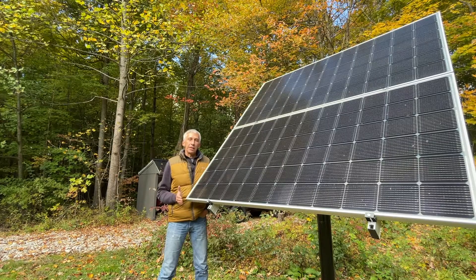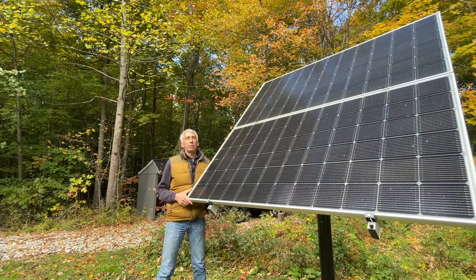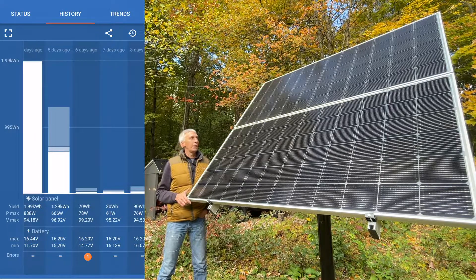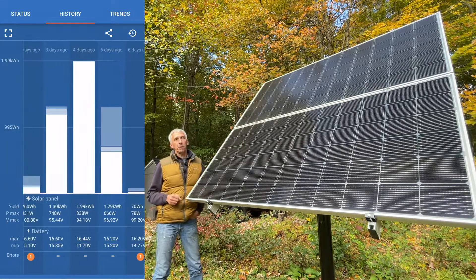It went through the night, and then the next day — I wasn't really at the cabin for a few days — and it worked okay. But then it triggered again at about 100 volts and threw a fault, and it ended up not resetting for about three days.